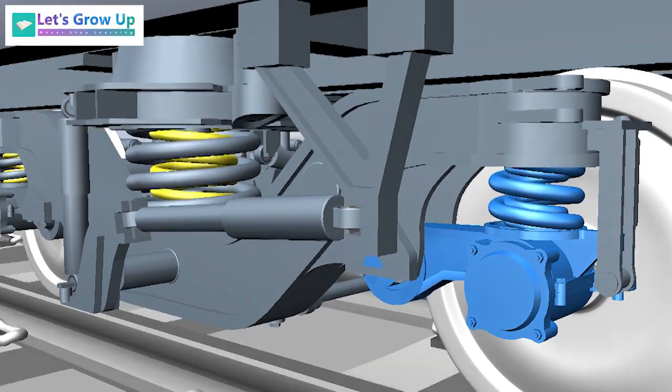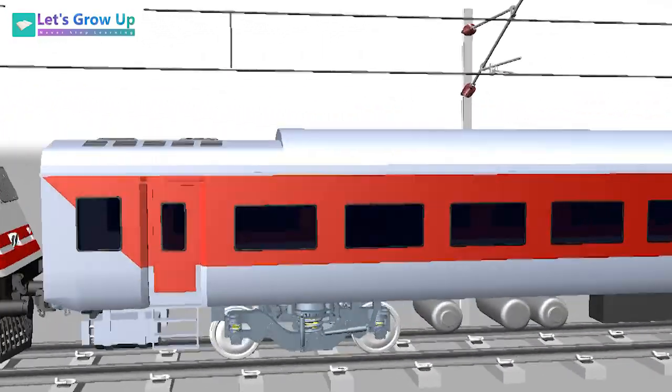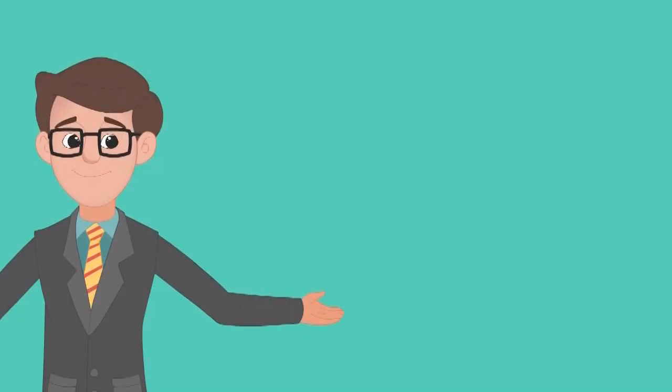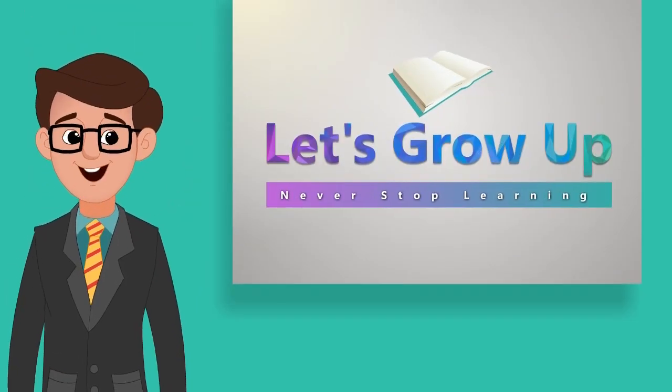To learn more about railway engineering, check out our next video. Thank you — never stop learning!